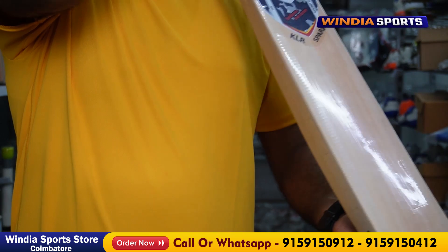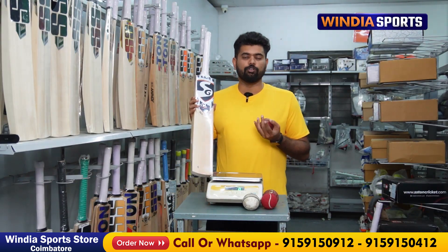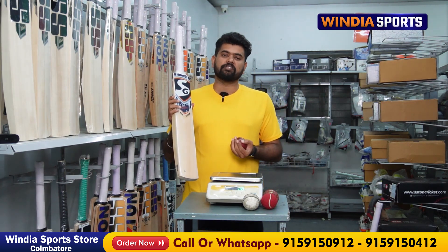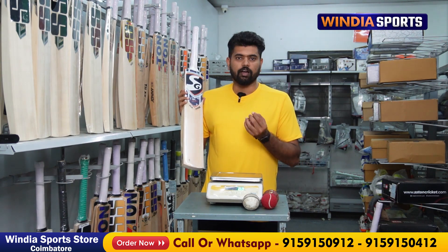Now we're talking about the KL Rahul Spark bat. The Spark is really telling you something. The Spark is missing the rankings. The player scored 100-100, but the player did not knock.